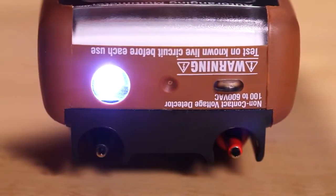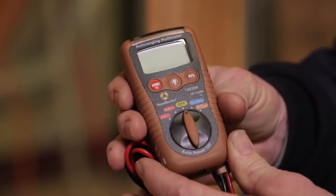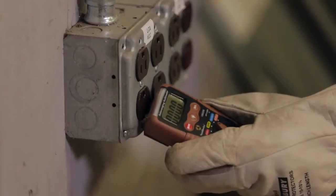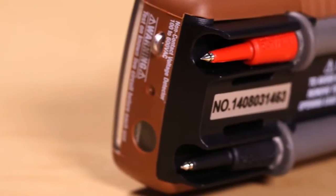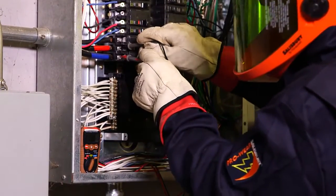The built-in LED flashlight and non-contact AC voltage detector offer the convenience of having two extra tools in one compact case. It's ideal for looking inside dimly lit electrical panels and doing quick checks for live voltage. The 10020N features integrated test leads and includes instructions and batteries. This device has been UL listed for use in applications up to CAT4, 600V.